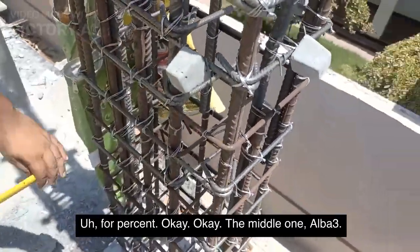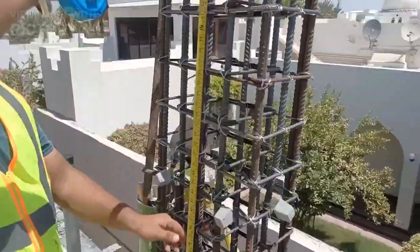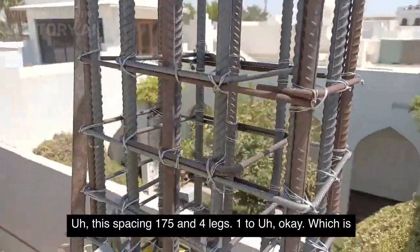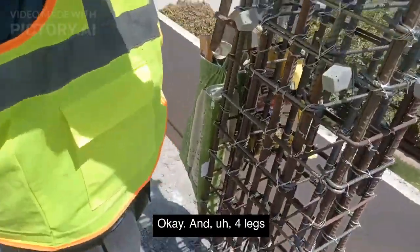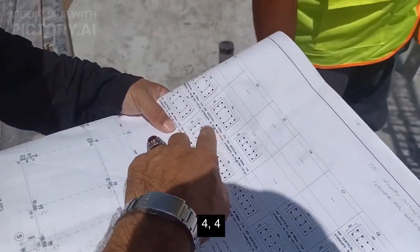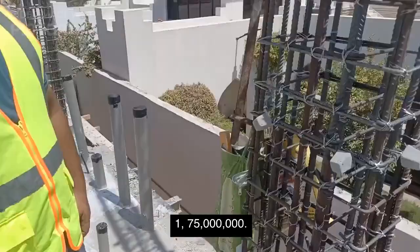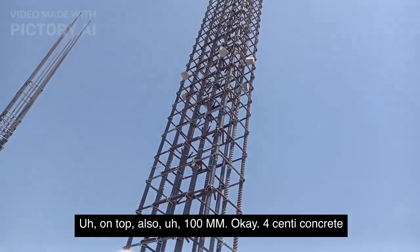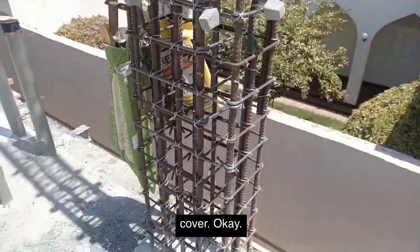470 — okay. The middle one L by three should be 175. This spacing is 175 and four legs — which is okay. Four-legged stirrup: one, two, three, four. In the drawing, same — four legs. T8 in the middle, 175. Bottom and top 100mm — yes, okay. Concrete cover 470 — okay.